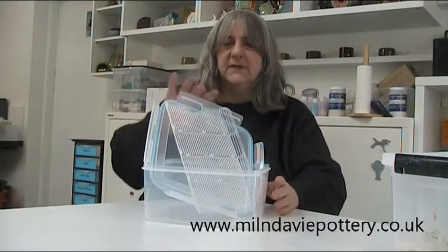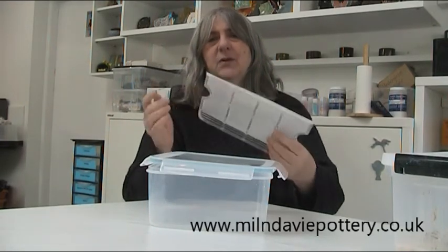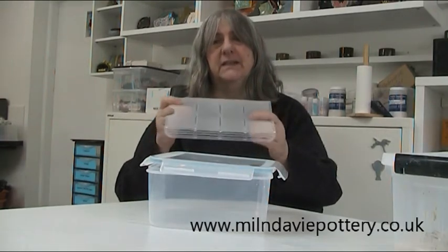Before we had these plaster boxes, we used a different system: an ordinary lock-and-lock style box with plastic racks — made for storing bacon in the fridge but they work very well for clay. We would put wet cotton wool under the rack, put the rack in the box, and put the clay on top. You can probably do it without the rack so long as you keep the wet cotton wool in the corners. What you're trying to do is keep your clay in a moist atmosphere without actually getting it wet. If your clay does dry out, you can recycle it — we're going to put a separate video on our YouTube channel about that.